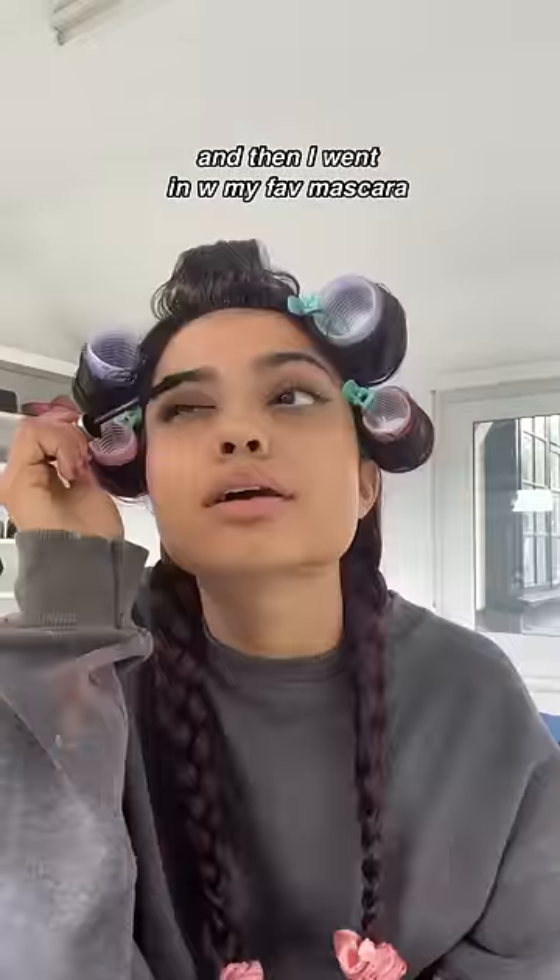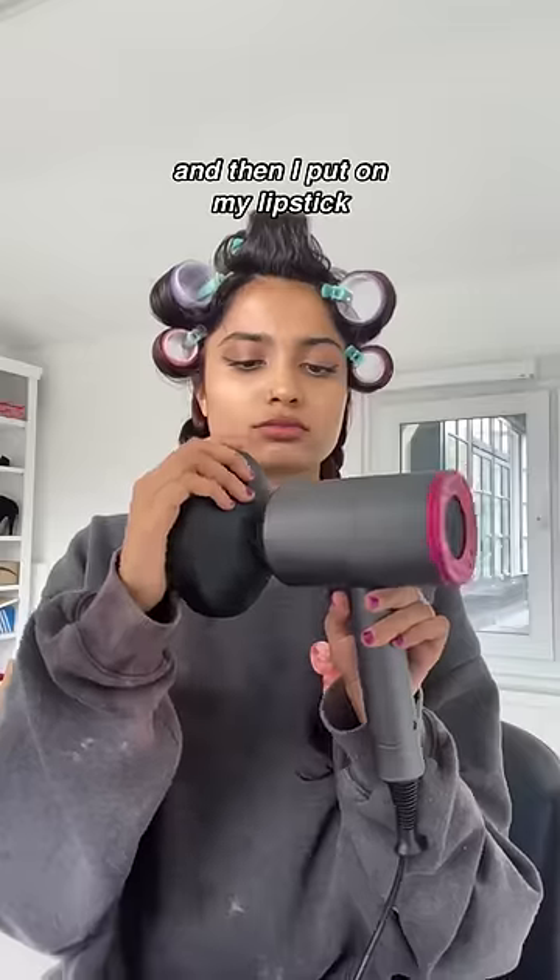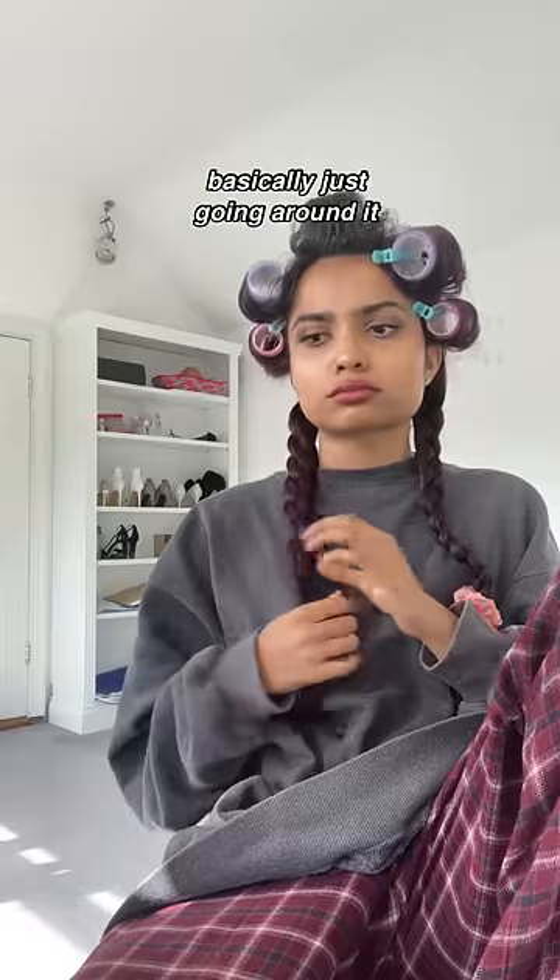I actually used a new palette, and then I went in with my favorite mascara, which is the Maybelline Falsies one. Then I put on my lipstick and got started on diffusing my hair.